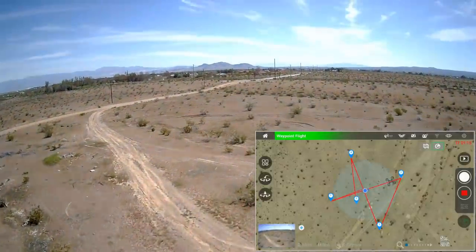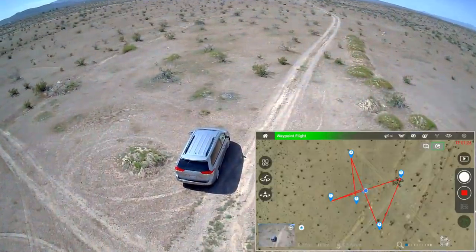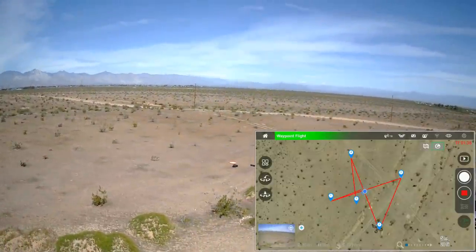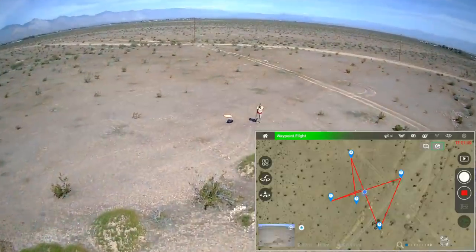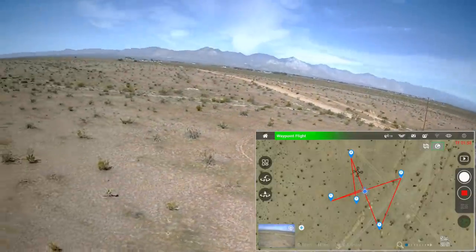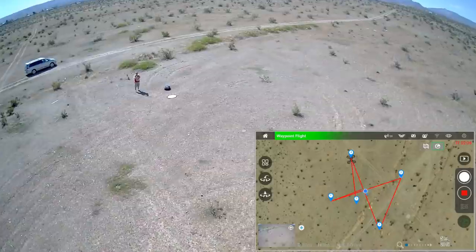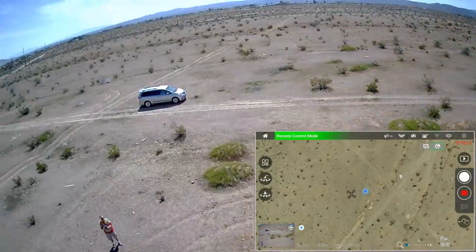The waypoint mission is underway — it's flying really nicely over to number two, then number three, turning and going to number four overhead, and then to number five which is right by me so it comes back toward my position. It did that actually rather nicely.